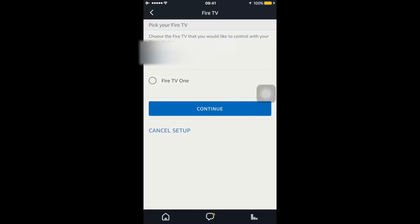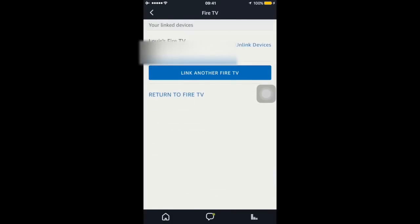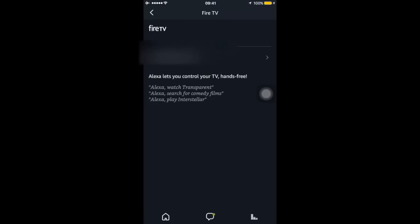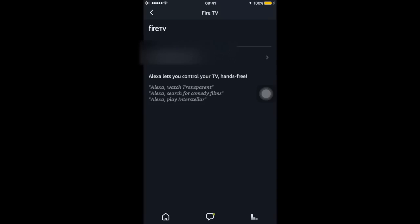In my case I have two Fire TV sticks. I'm going to choose the first one and hit Continue. I have to choose which of my devices I'm going to use to control this Fire TV stick. In this case there's the Echo Dot W — that's in my office. So go ahead and link. That's pretty much it right there. And there I can see that Lewis's Fire TV is linked with the Echo Dot W, the white one that I have. It looks to be working as it should.